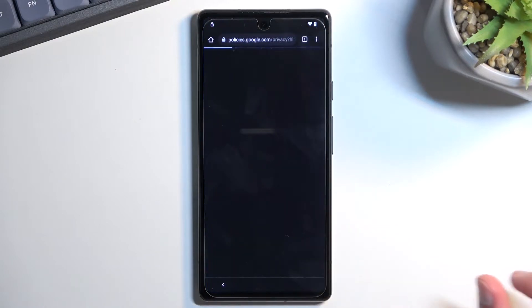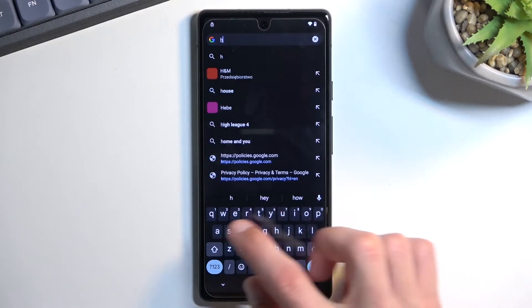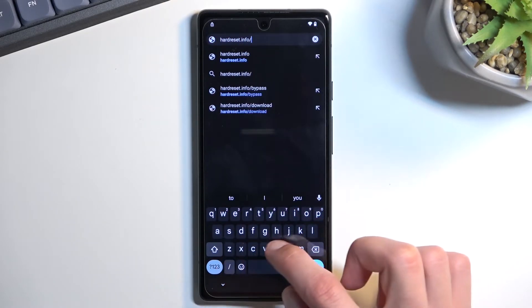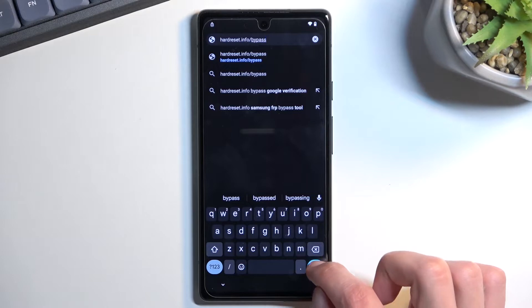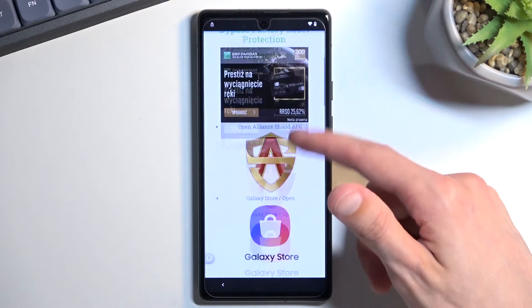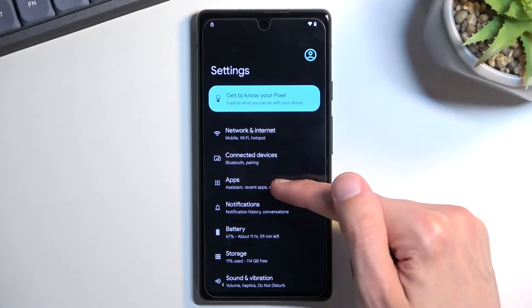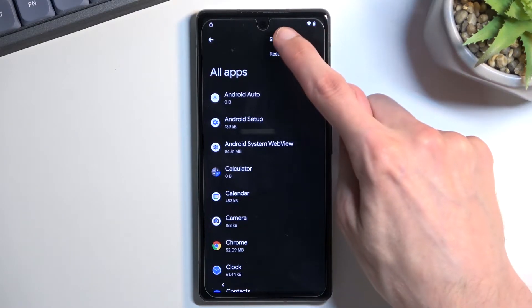Select 'Accept and Continue' and 'No Thanks.' At the top of the browser, navigate to the URL for the bypass — I'll write it down and if you need a moment to copy it, just pause the video. From there, scroll down to Settings, select Apps, tap 'See all 34 apps,' tap the three dots, and select 'Show System.'